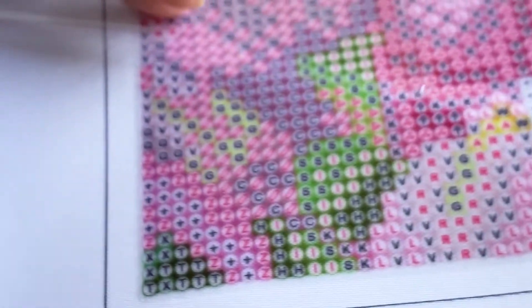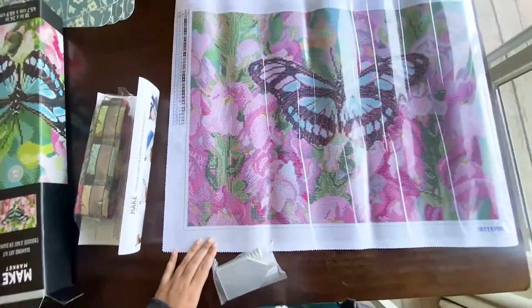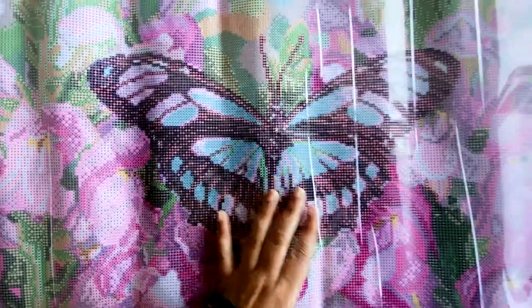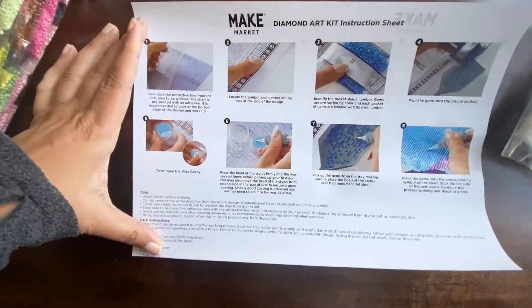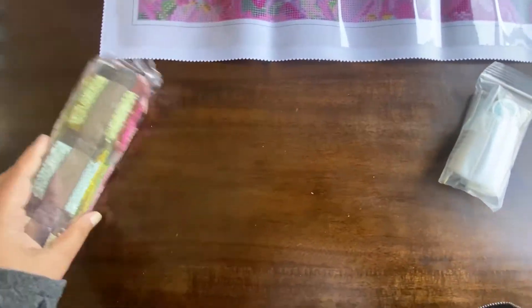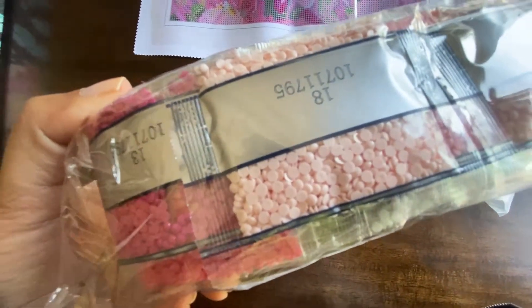The canvas is basically a sticker, so you can peel back the protective plastic layer and feel the stickiness right there. All of the numbers printed on top are really easily visible. Also included in the box is an instruction sheet showing you step by step the process of making a diamond painting. It was in French on one side — flip it over and it's in English, so it's really easy to understand what you're supposed to do.